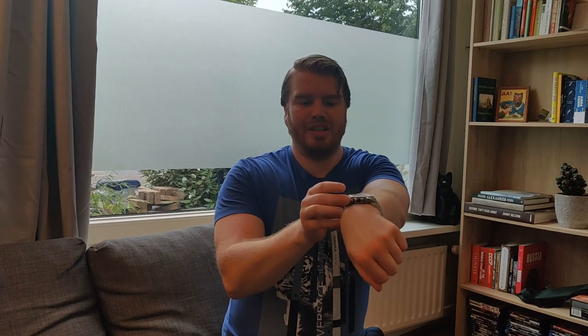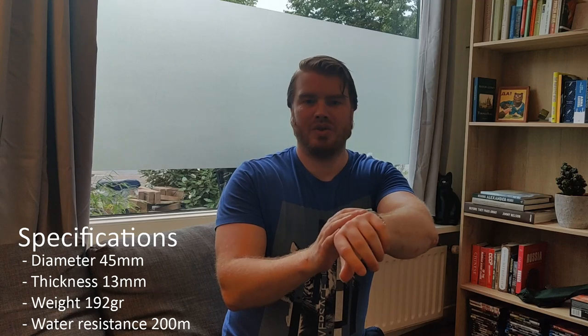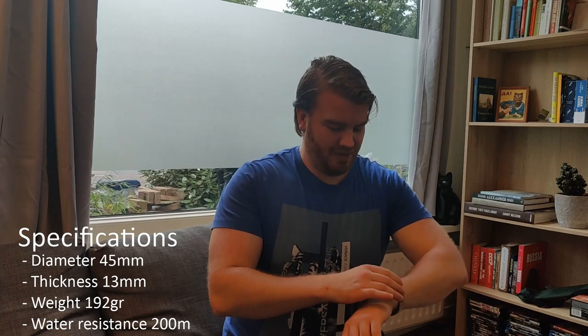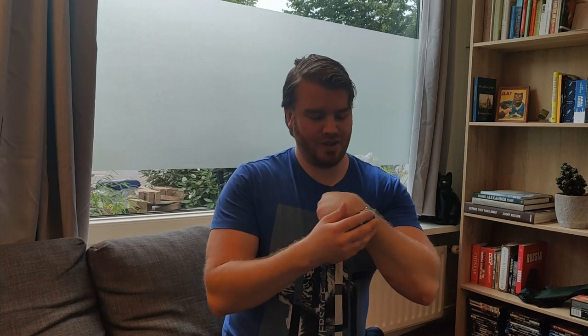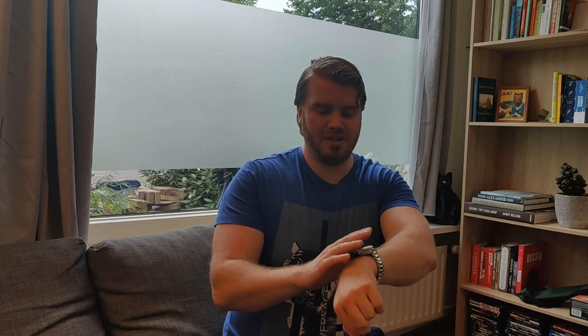The Vela, as you can see, it's a bit thick, but it's a real strong diver watch. It should be 200 meters water resistance, 20 bars, they say. I've tried it out — I'm not into diving, but if you like diving, I guess this is a great watch. It looks very firm, it's kind of heavy, almost 200 grams. It's very firm and steady.